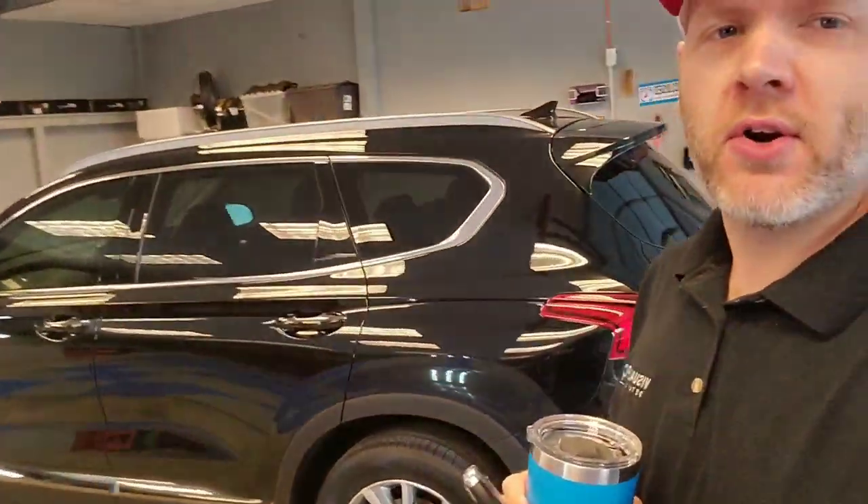Hey everyone, Mark here from Visual Pro Detailing. It is bright and early on a Monday morning. We have got a brand new 2020 Hyundai Santa Fe — beautiful little SUV. We're getting ready to start on a five-year ceramic coating package and we're gonna have this for the next two days.